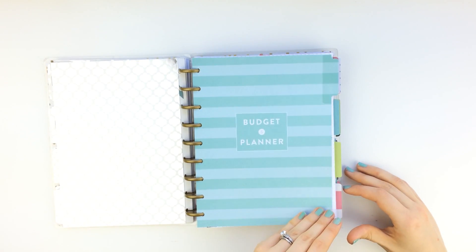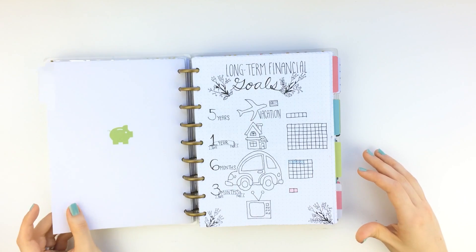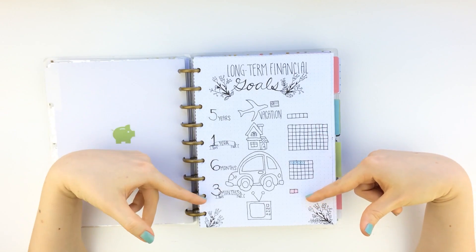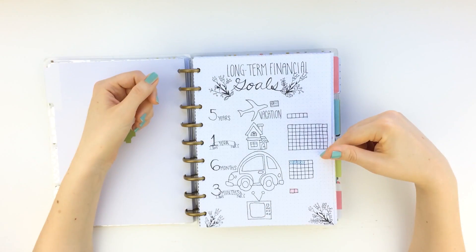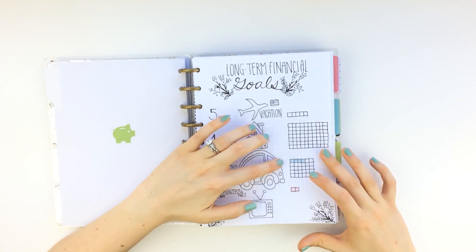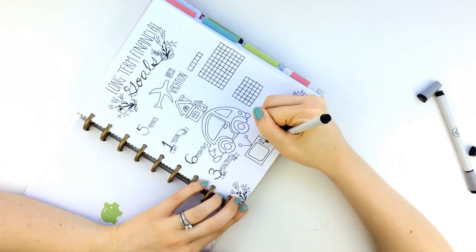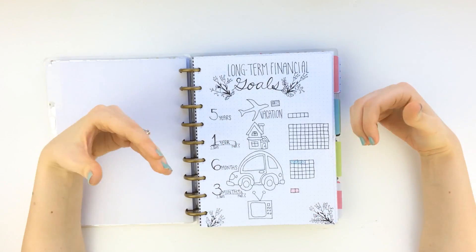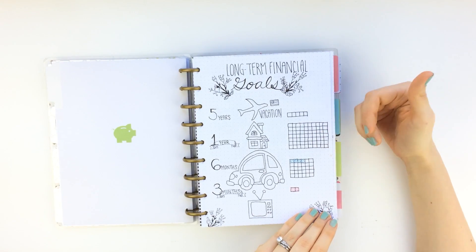The first section I decided to make for the entire year is my long-term financial goals insert. I have three months, six months, one year, and five years. Each of these boxes represents a certain monetary value — they're not all to scale but I'll add a scale bar later. The idea is that I will color in these boxes once I have saved up that amount of money, so it's kind of like a vision board for savings to keep me on track.